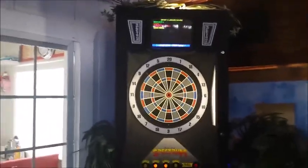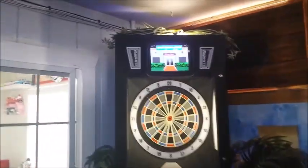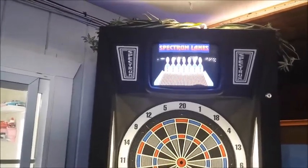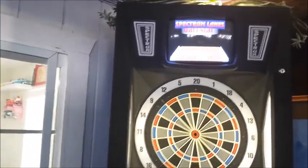It does take quarters, but I got the keys so I just opened up the key box and hit a bunch of credits. Here's the bowling one, which is kind of cool — you throw certain darts for a strike or spare and stuff like that. It's really cool.